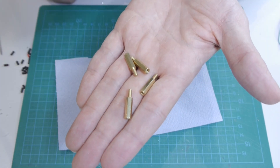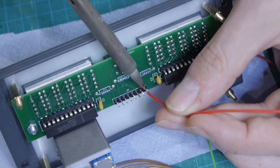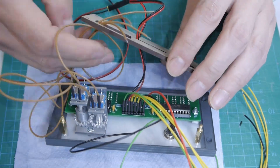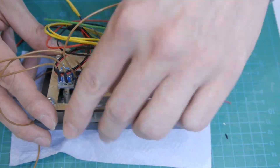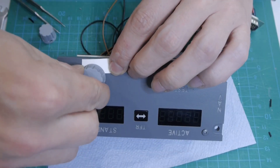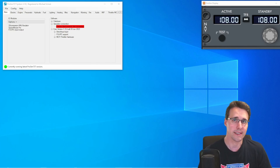As a nut for the fixing screws and as a spacer for the backlighting panel, I used 15mm hex standoffs. Now, after the panel is assembled, we will have a look into the configuration in MobiFlight and ProSim.